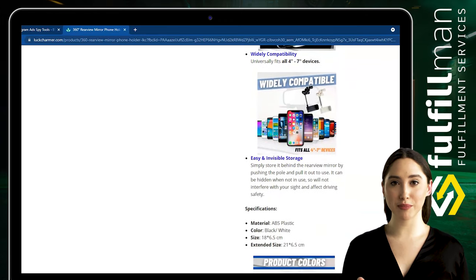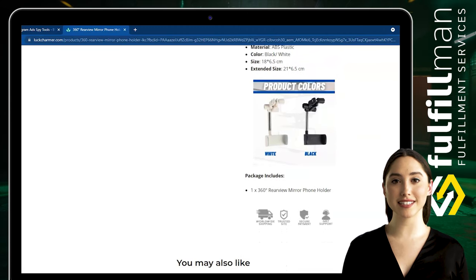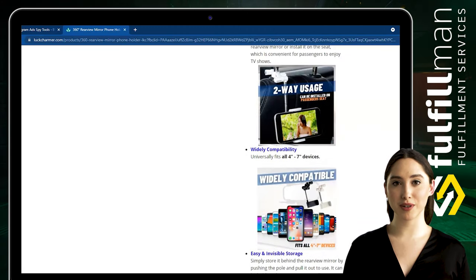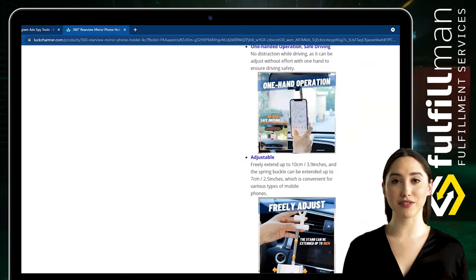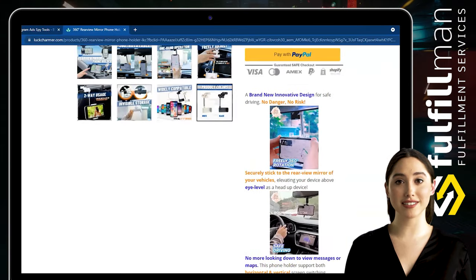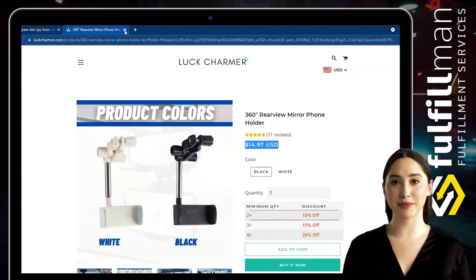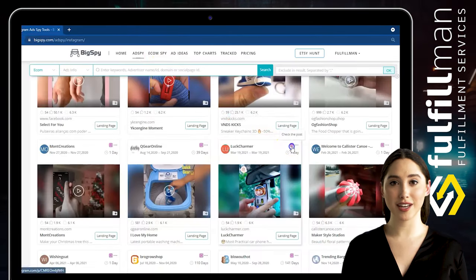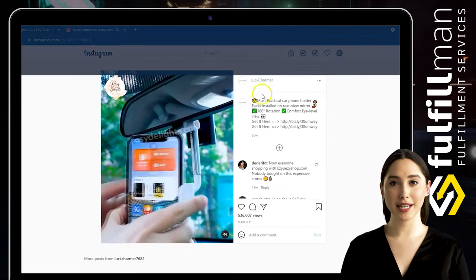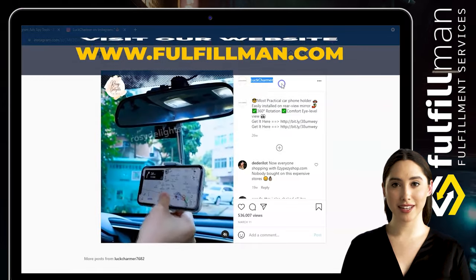Simply store it behind the rear-view mirror by pushing the pole and pull it out to use. Fixing the cell phone car mount on the rear-view mirror rod reduces vibration when driving on uneven roads. The telescopic holder holds the phone securely to prevent it from slipping. When not in use, rotate it behind the rear-view mirror so it doesn't affect your vision and keeps the car tidier.